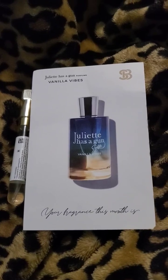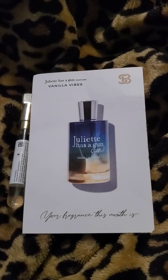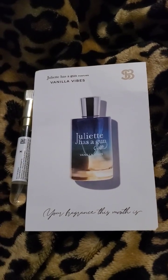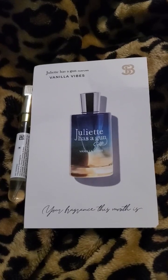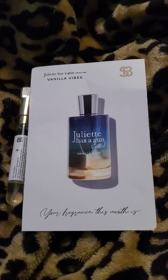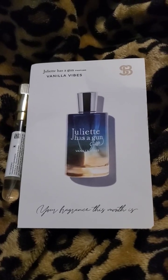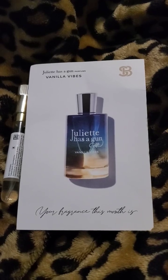The base notes — musk is definitely present, it is musky. Benzoin I think is like a resin or something; I can't sniff it out directly, but I can see that ingredient being in there. Sandalwood, yes. Tonka bean, yes.